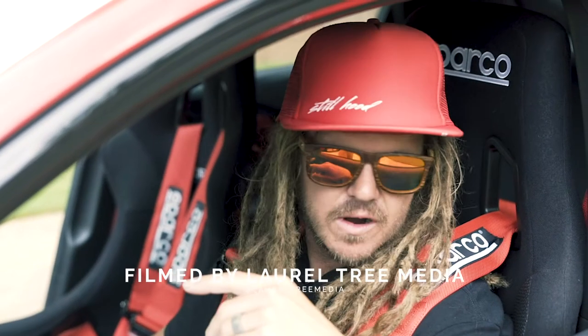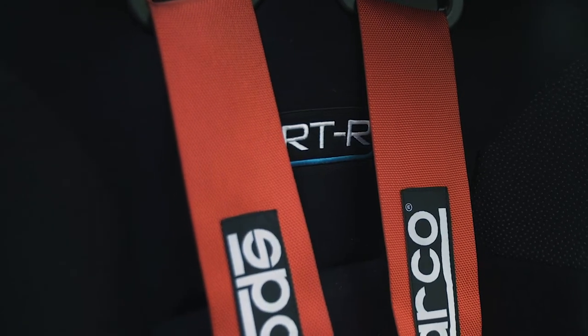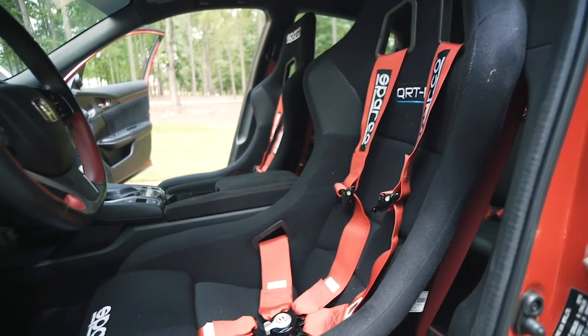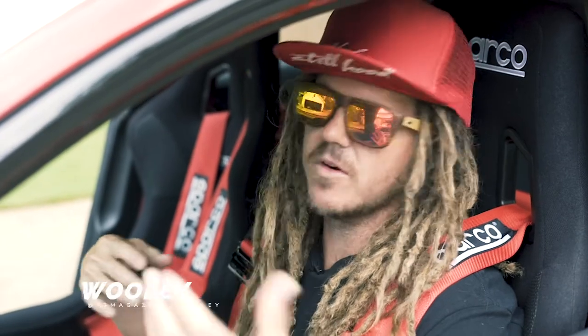The seats in this car are the Sparco QRTRs. Basically what they've done is brought down their more expensive technology so you get the lightness of the more expensive seats from previous years, but at a lower price point — a little bit more affordable.